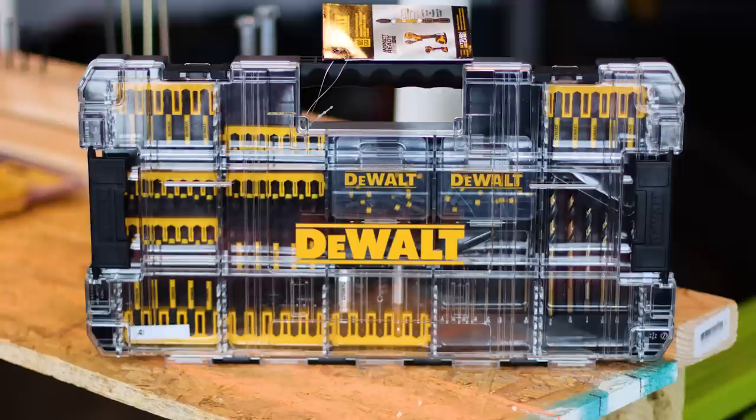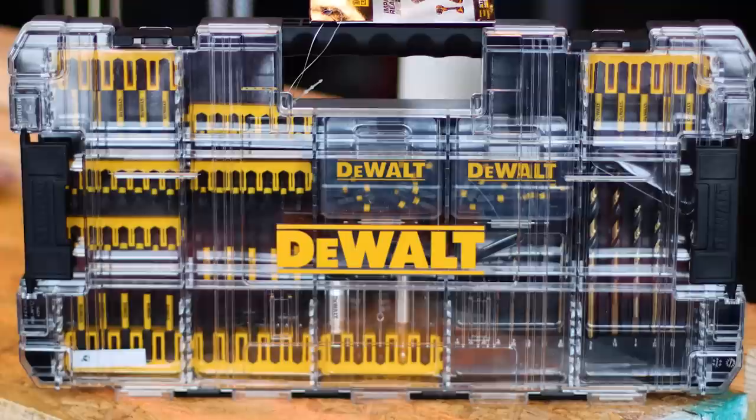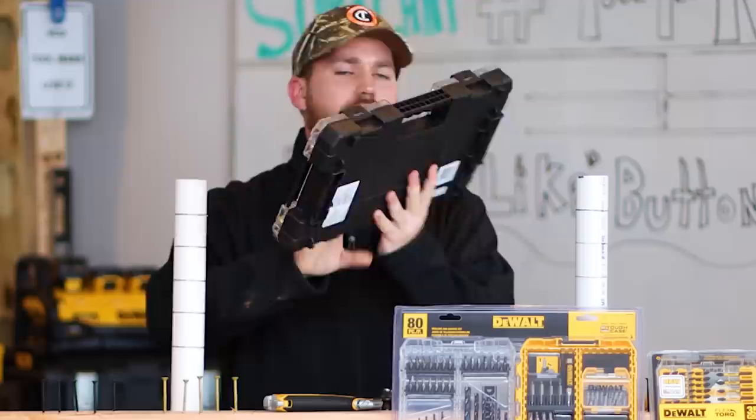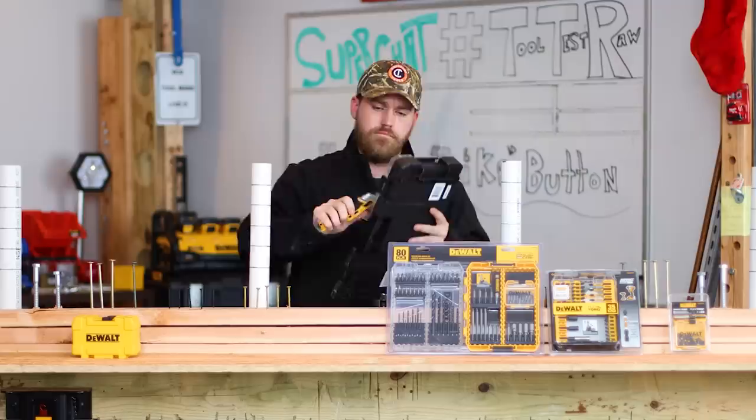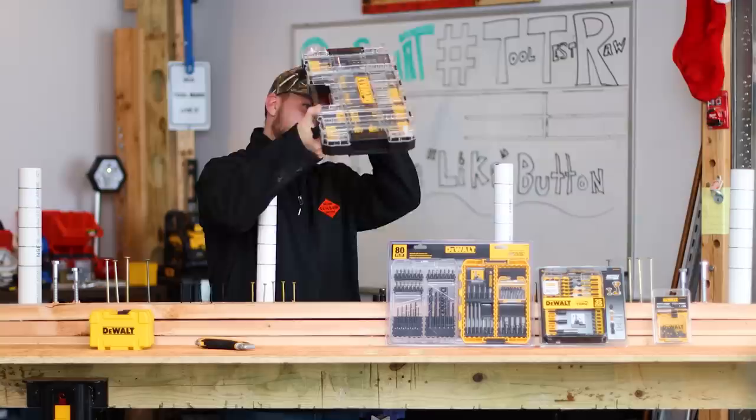Here's the first set we're going to look at. This is product number DWANGFT100, or for short it's DeWang — this is the DeWang set. This set comes in a cool looking tough case with a clear see-through lid so you can see exactly what you get in this case. You got these clips in the front. This is all plastic — there is no metal. It says tough case on it, but this is just all cheap plastic.